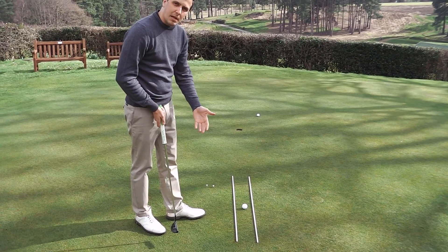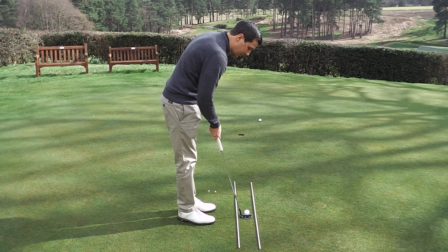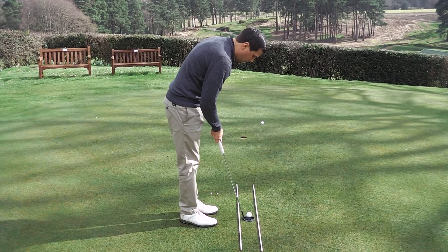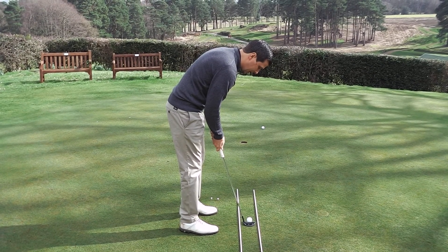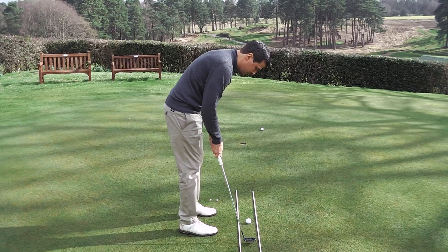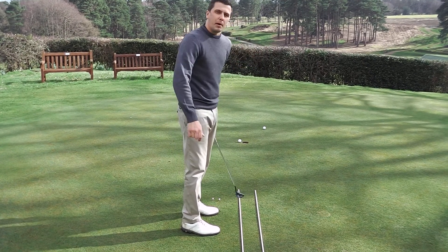Secondly, in this one, really thinking about the putter head staying between the poles here — you can use golf clubs similarly. Make sure they're pointing at the hole or whatever break you're allowing for. It can really start to work. You shouldn't be hitting the poles — just working that club nicely between the poles there.